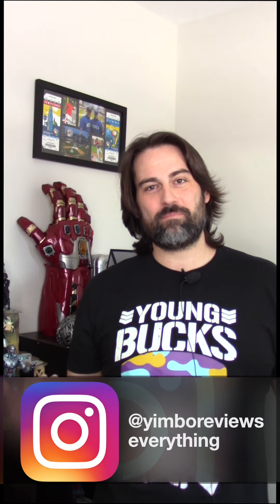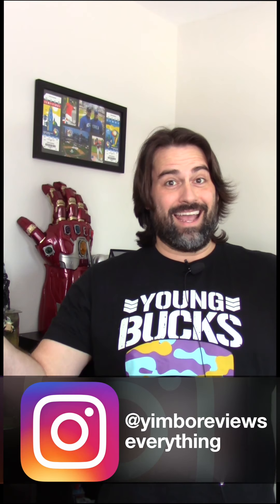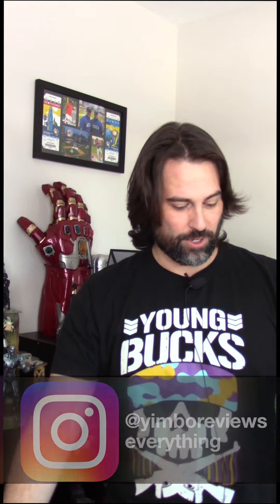Hey everybody, Yimbo here. Welcome to my page, Yimbo Reviews Everything, and I do have a quick review coming up for you.